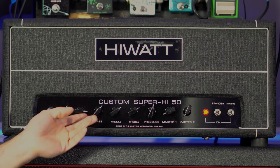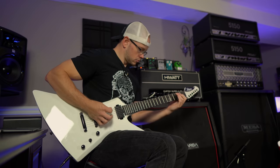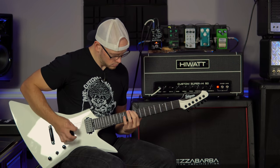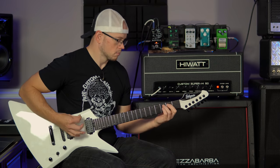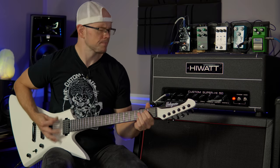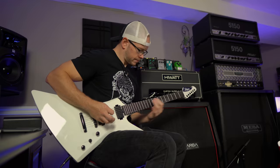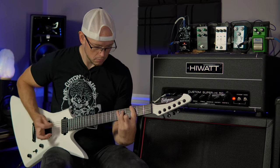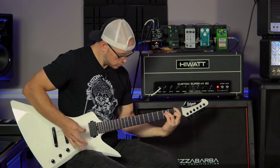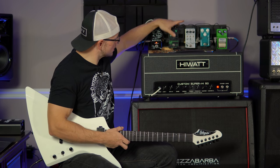I'm really digging this amp with no boost in front — it sounds great. I'm going to turn that gain two up just a little bit more, see if we can get a little more saturation without a boost out front. Let's go ahead and turn on that Tube Screamer again and pull that gain two back a little bit. I like how it sounds but the Tube Screamer neuters the amp quite a bit. I'm going to go over here to my Mudkiller and turn that on. We're going to turn the fat knob down so it takes out less low end.